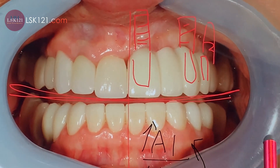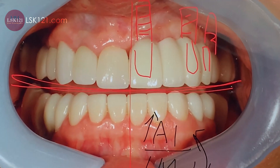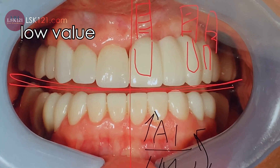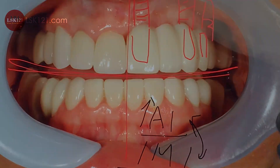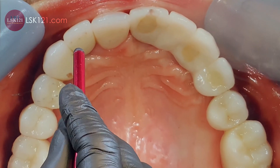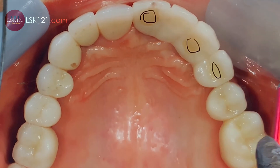Looking at the upper, it has a low value — a lot of enamel — which is not matching. The upper and lower need to coordinate. The occlusion view shows the temporary is really good; you can see the screw access hole. The lip support looks really good, but there is a discrepancy.